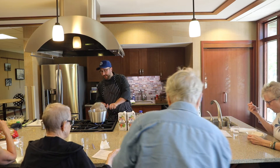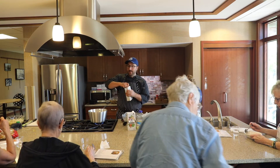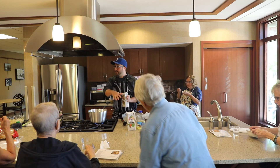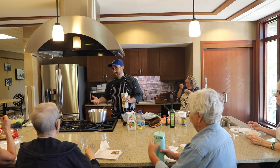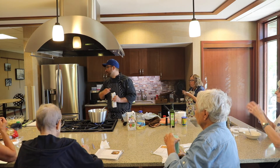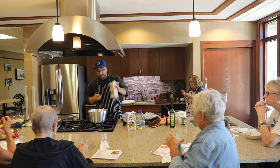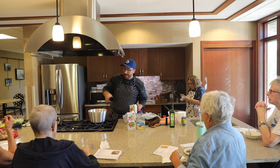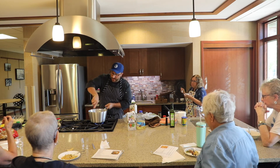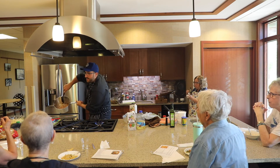At this point I'm going to add one container of stock. I never want to use all my stock at once — if I use both containers at once and make it too thick, I have to use water to thin it, and water adds no flavor and actually depletes your soup of flavor. I have a little stock here — this is called deglazing the pan. It takes all those brown bits off the bottom, and that's all flavor.